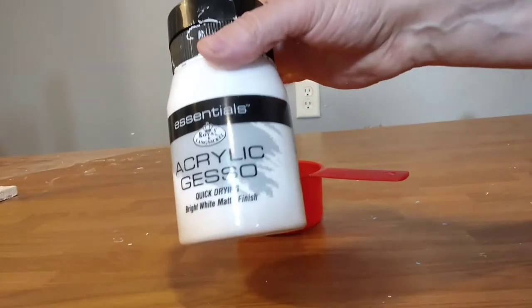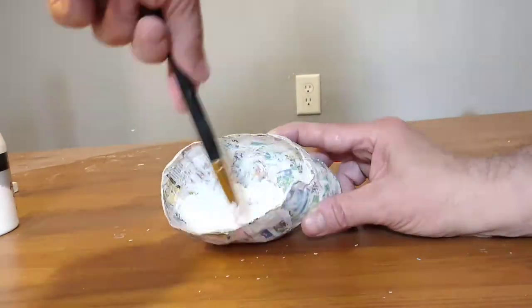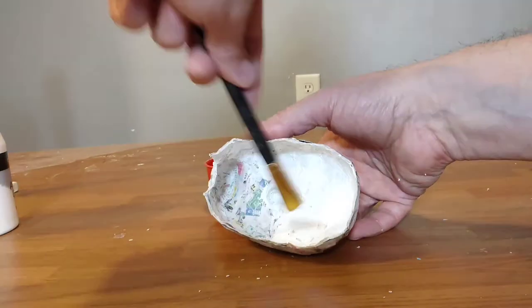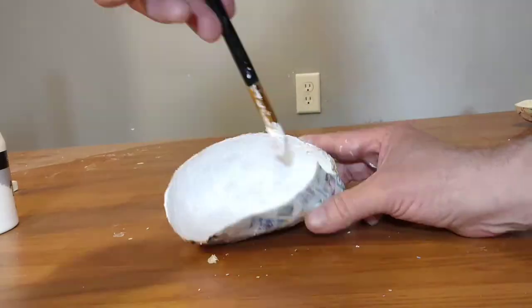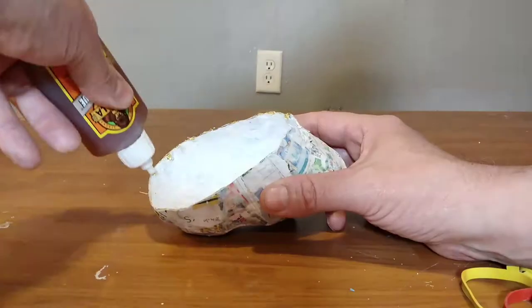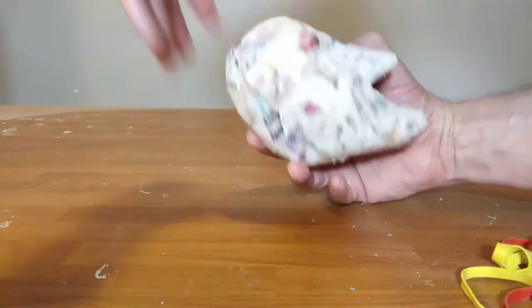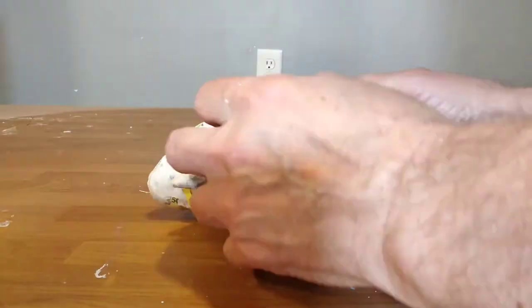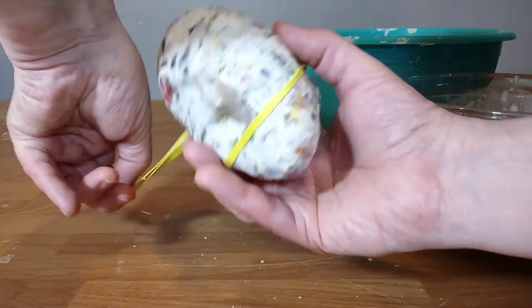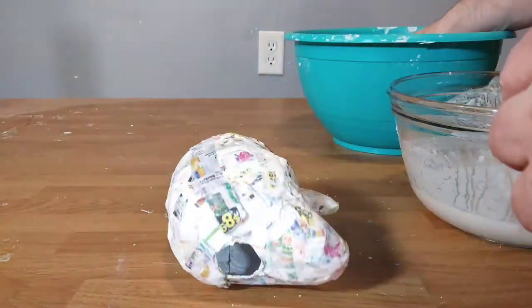Using acrylic gesso, which is a primer, I paint the inside of each half of the head. When the gesso is dry I glue the two halves together and bind them with rubber bands until the glue is dry. I then paper mache the seam of the head.